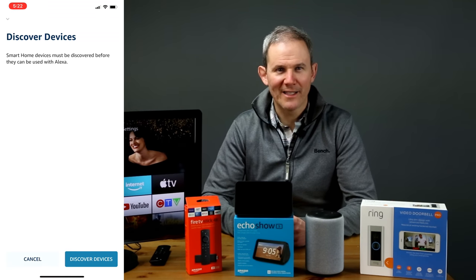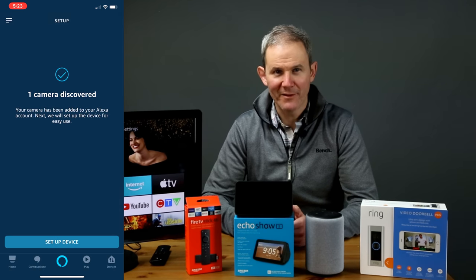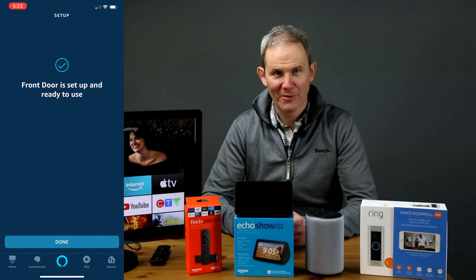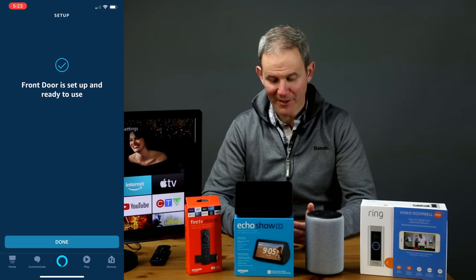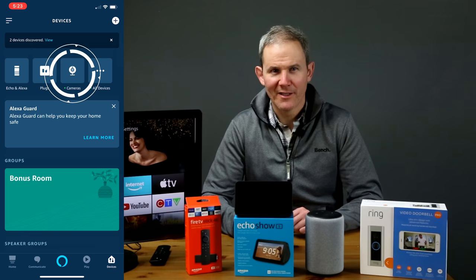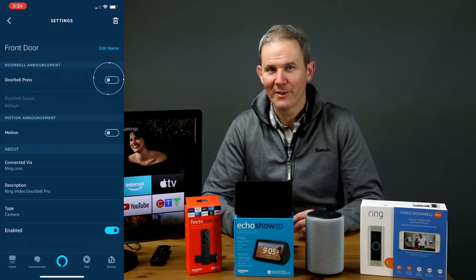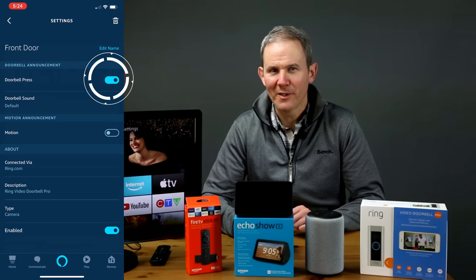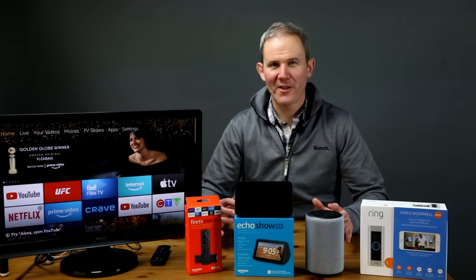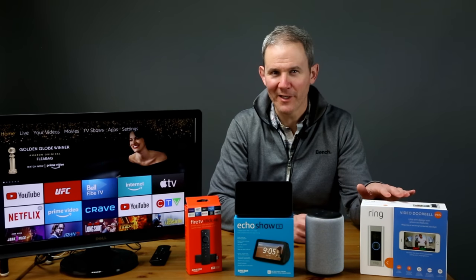Now Alexa will access your Ring account and see if you have any cameras. One camera is found — let's set it up. The camera is set up and ready to use, so done. Here on the devices page, there is a cameras button. When I click it, I can turn on notifications through Alexa, so she'll let me know when someone is ringing my doorbell. Now that we have the skill added, each of the devices can take advantage of the integration with Ring.